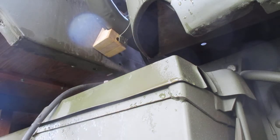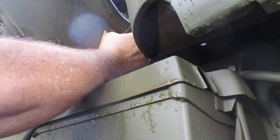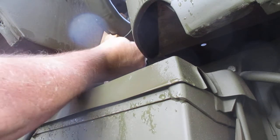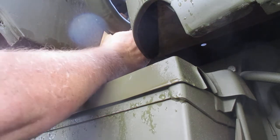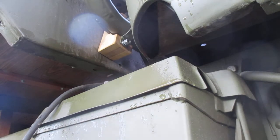Washer, lock washer, nut. That's pretty cool. All right, let's tighten it down.